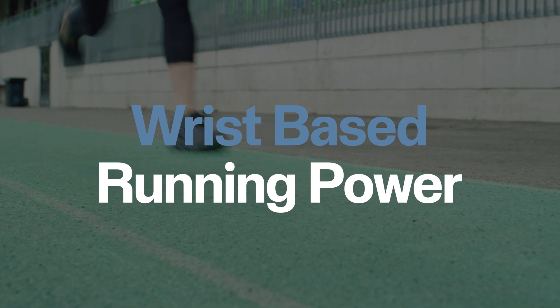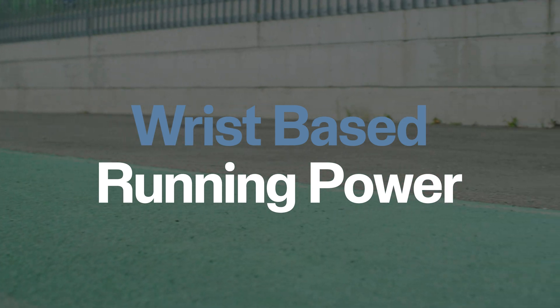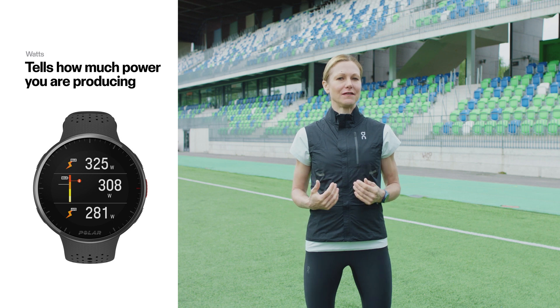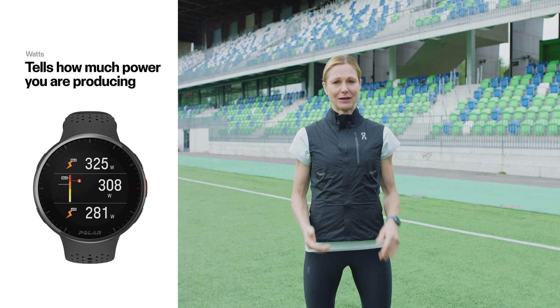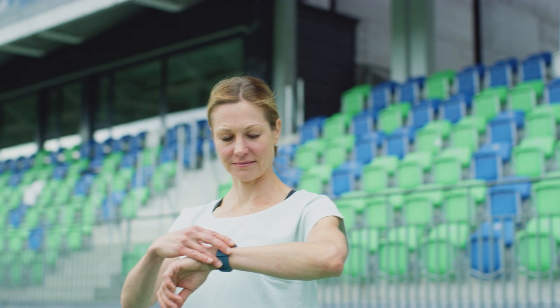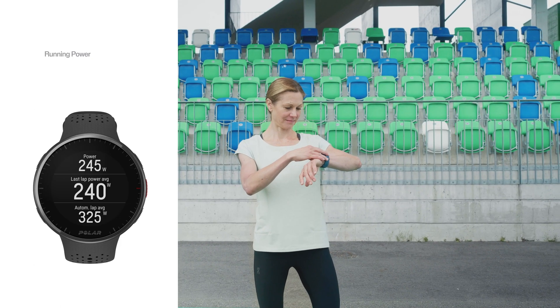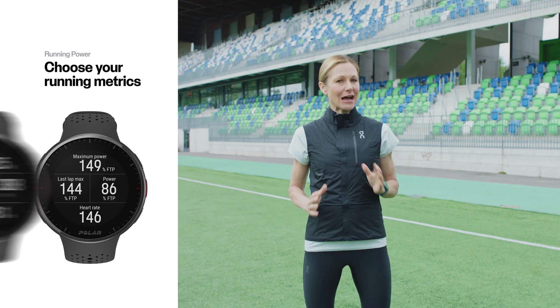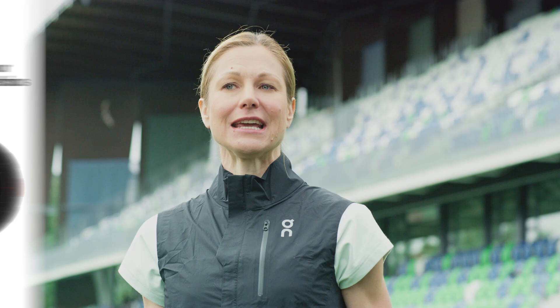Using running power is simple, not much different than looking at any other running metric. You can set up different training views for running workouts, including power metrics, to see your power output in watts at any moment of your run. Your Polar watch will display, for example, your maximum power, average power, lap power, and much more. It can also show your current power zone, so you always run at the right intensity.